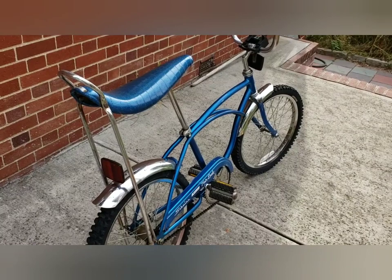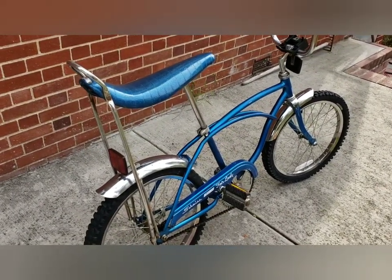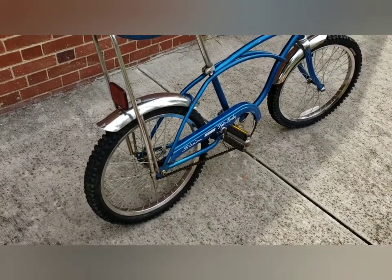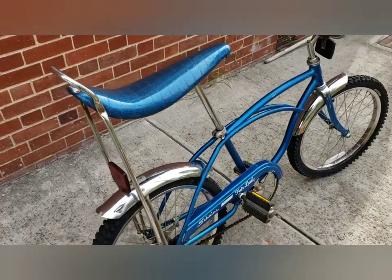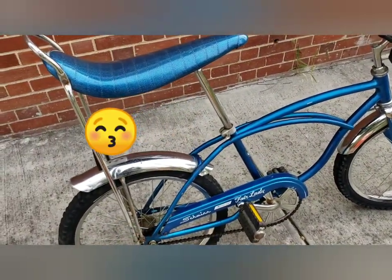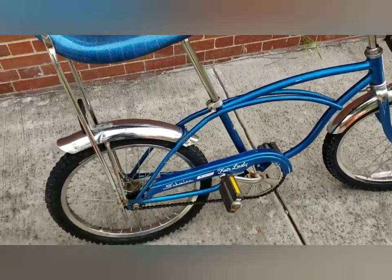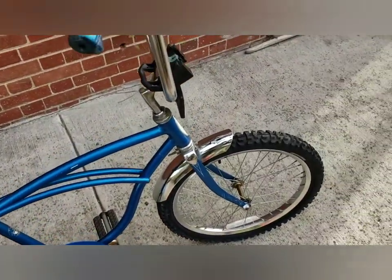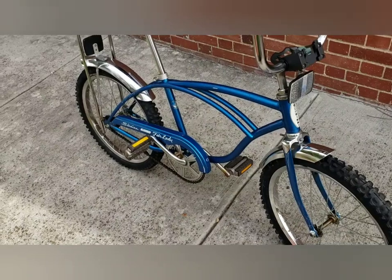Okay guys, this is my latest find. It's a '77 Stingray Deluxe and it's not totally original — the wheels and tires have been changed.